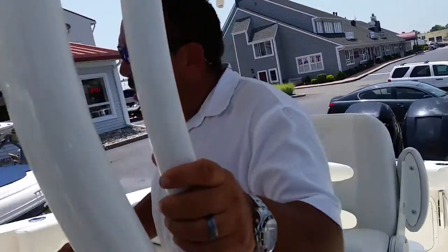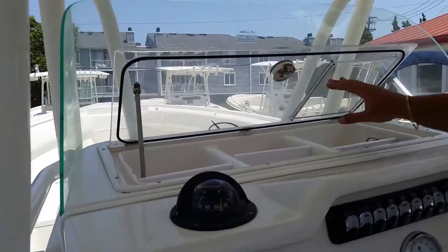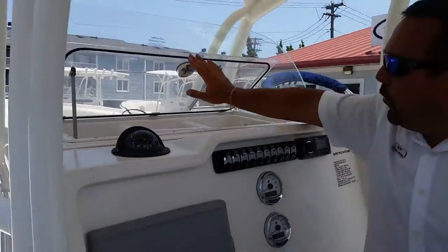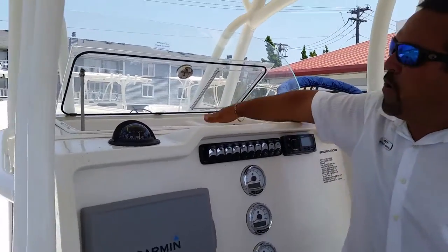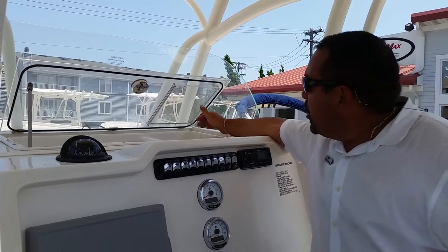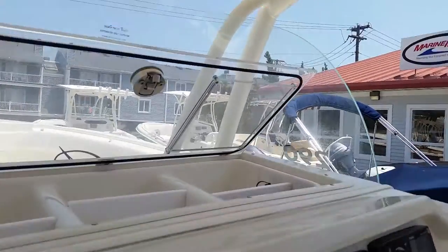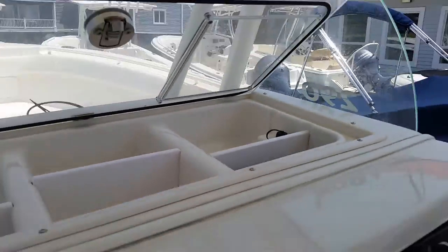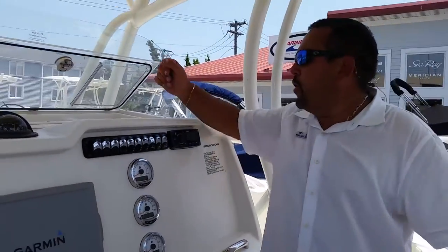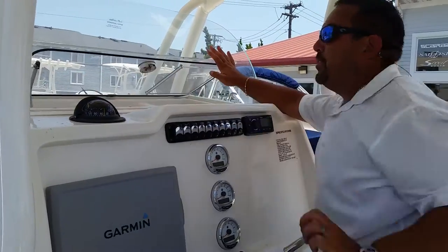Behind the helm there's a dry box — one of my favorite features on the boat. Fully casketed. You can put your phone, your keys, your wallet, whatever you want to keep dry goes in here. You can plug your phone in through the ports inside of this dry box and it plays right through the Fusion stereo system. You can play all your music on your phone or your tablet, whatever you like, and it does have the upgraded stereo system in it.